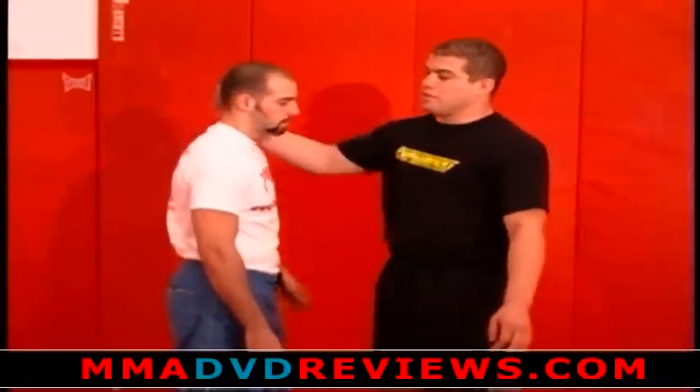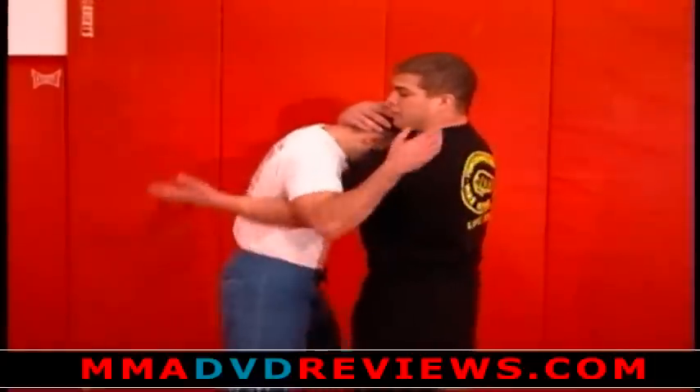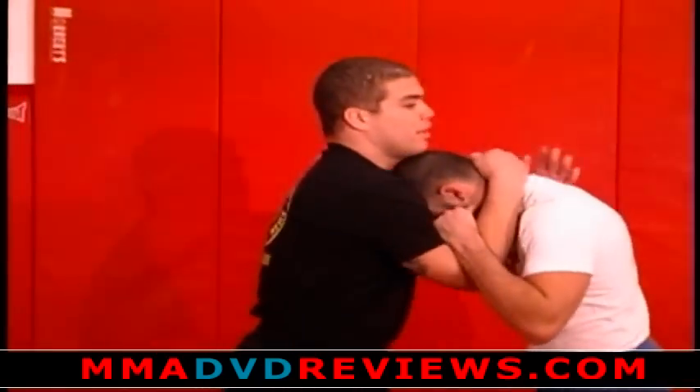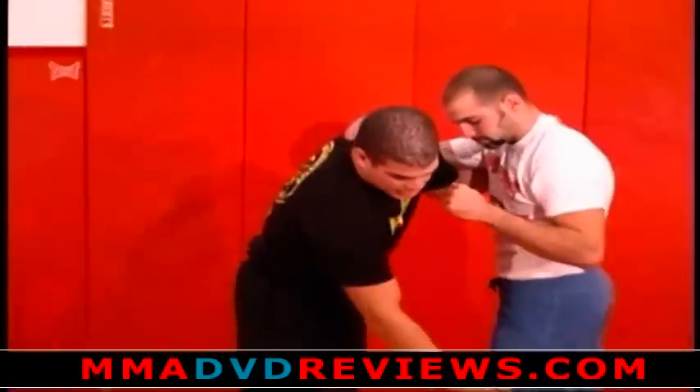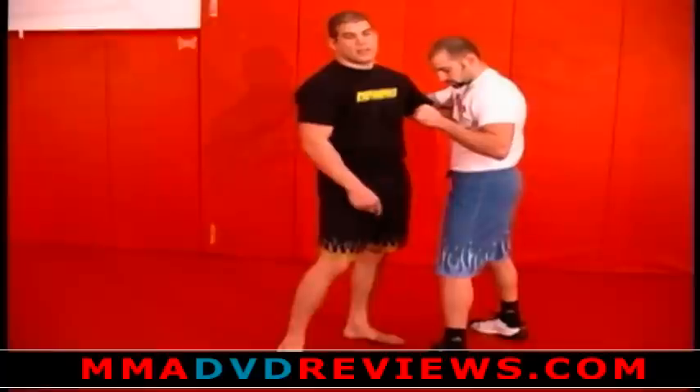On the next underhook series that we'll be showing, I'll be showing a throw-by and it'll lead right to a knee tap. I use my same underhook position. Now this same position is right here — all I'm looking for is his knee posting to the left, and that's the knee I'll be attacking.